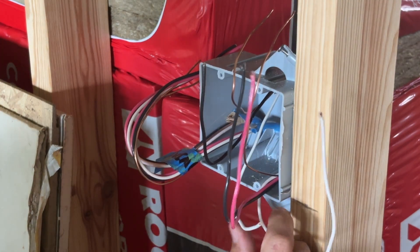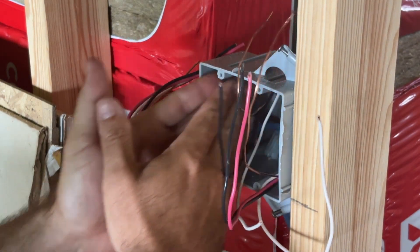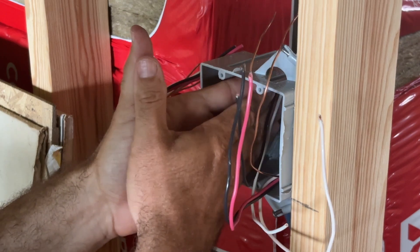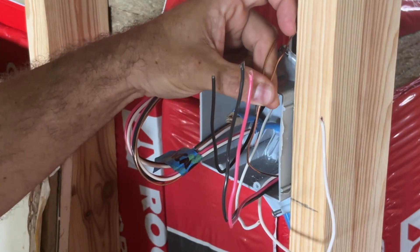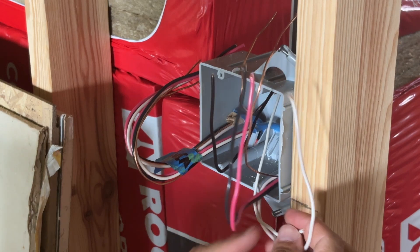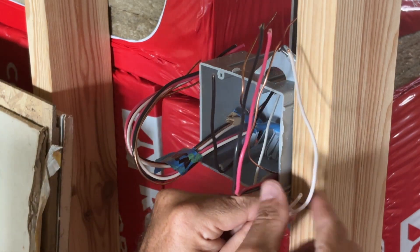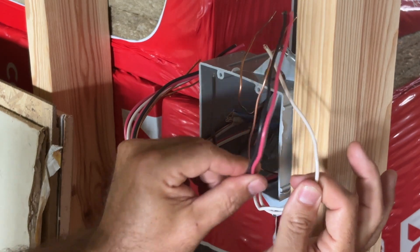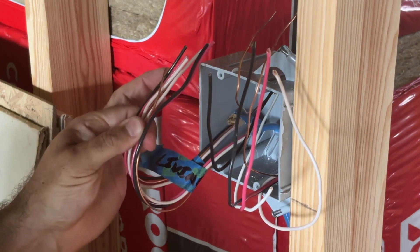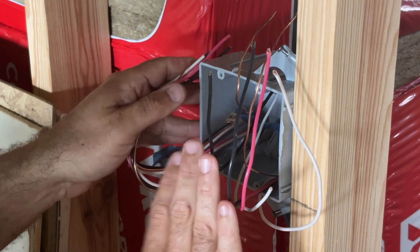Our second switch on the circuit — let's think about how power is moving through this circuit. I'm separating the two circuits. You can connect all the grounds together if you want since it's just an emergency path, but I'm keeping them totally separate. I'm going to tie these two grounds together on this circuit and then pigtail it to the switch when we get it put in. The neutrals we're going to tie together because this is the return path — once the power goes to the fixture and comes back through, we need it to get back to the source.